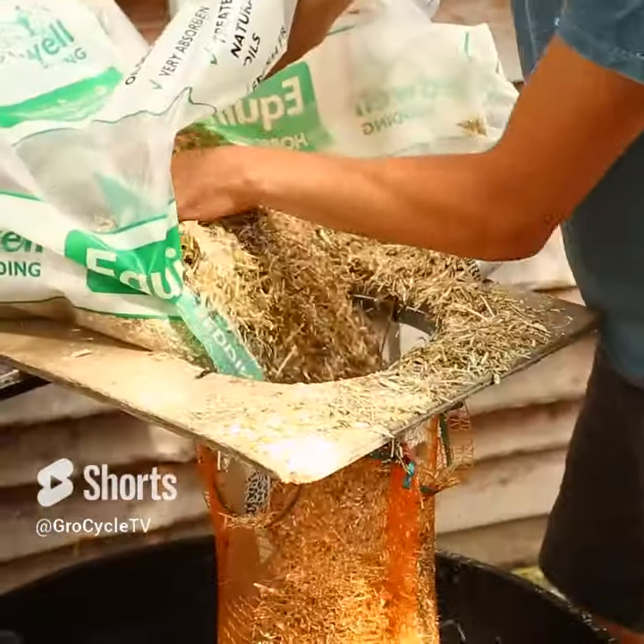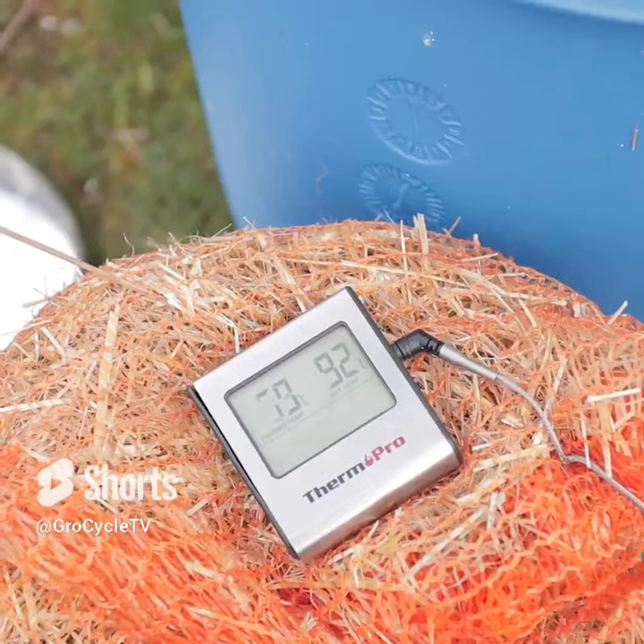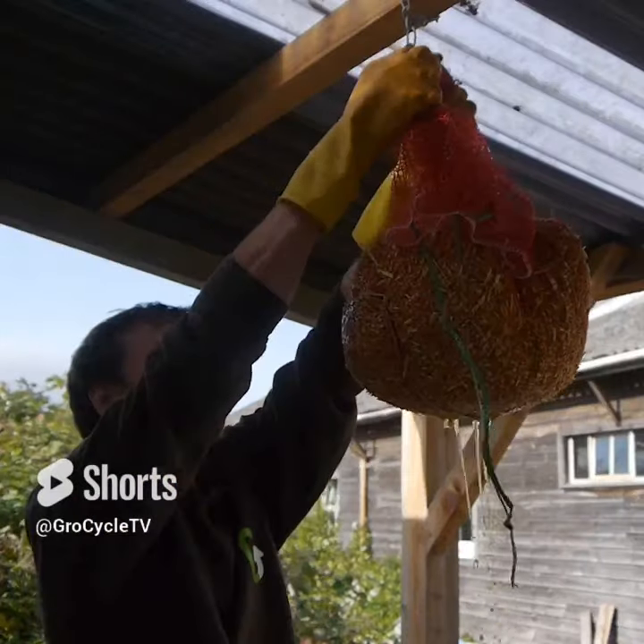Next up, pasteurize and hydrate the substrate. You're going to need a barrel. Fill this up with hot water around about 70 degrees Celsius. Leave it to soak 12 to 24 hours, then drain off the excess water.